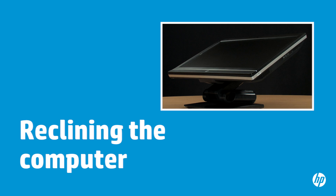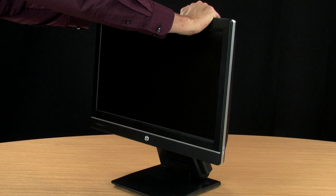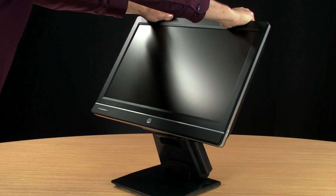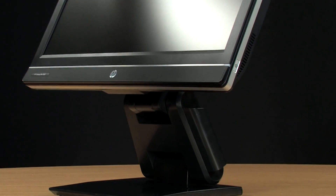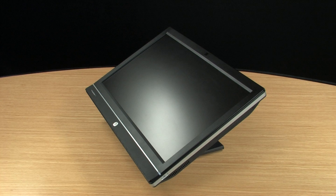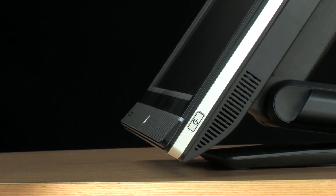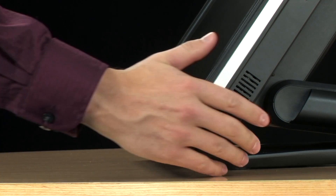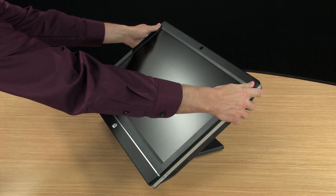You can also tilt your computer to a reclining position. Start with the computer in an upright position and lift it as high as it will go. Place your hands on the top left and right side of the computer. In one smooth motion, begin pushing the top of the computer away from you and downward until the computer is in the reclining position. The bottom of the computer will recline toward you as the stand folds down. You can adjust the tilt to get even closer to the table by placing one hand on the bottom of the computer and pushing downward toward the table until it stops. To return to the previous recline position, place your hand on the bottom and pull upward. To release the recline position, pull the computer upward out of the recline.